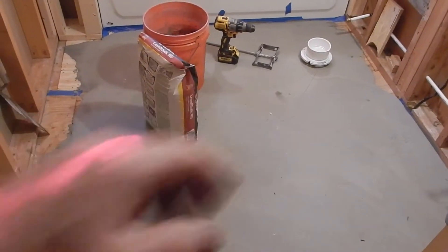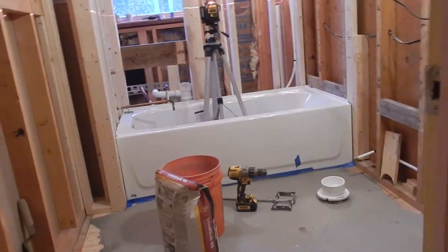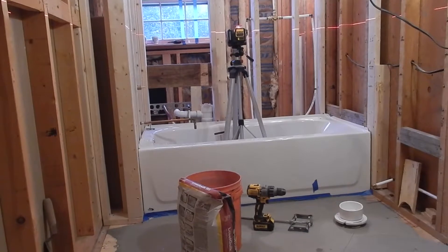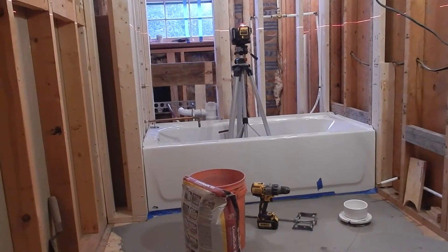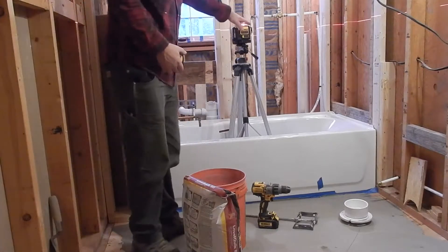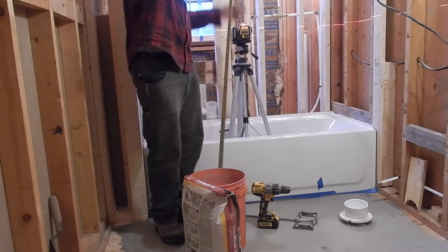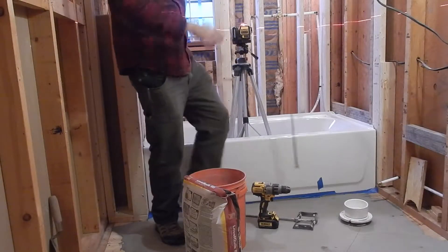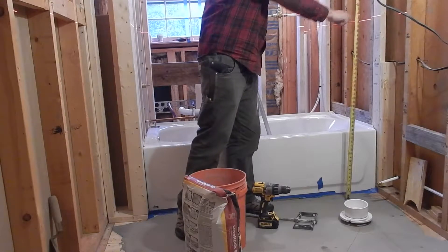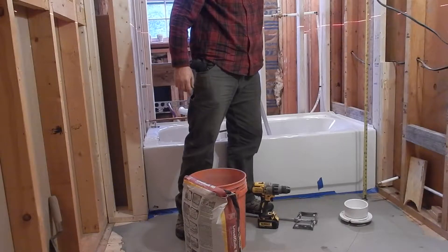This is just under two bags to cover this area. I have my laser set up here and what I'm going to do is take my tape measure — it doesn't matter what height I'm set at — and I'm going to look at what the number is for where the laser hits it. This reads 45 and a half.